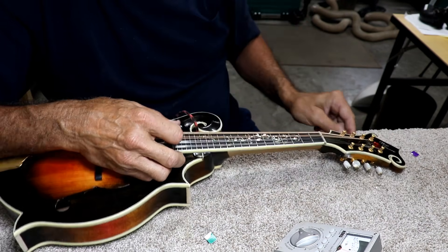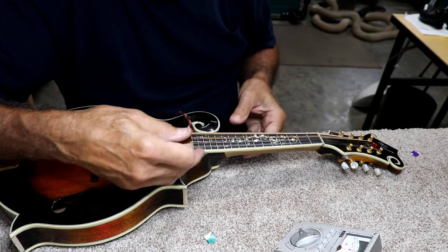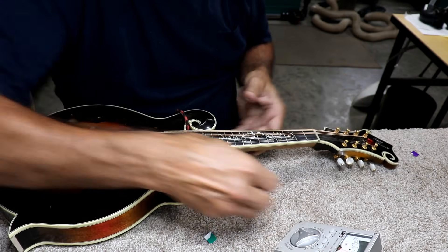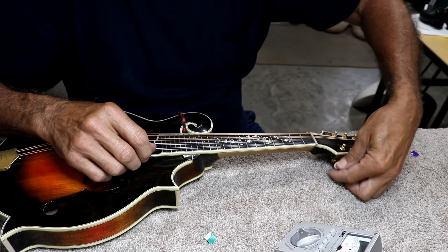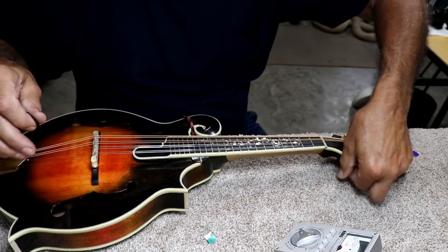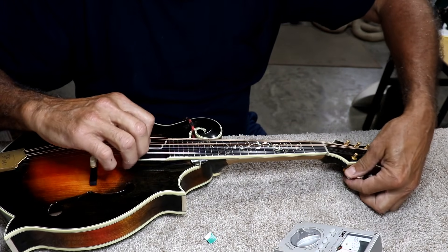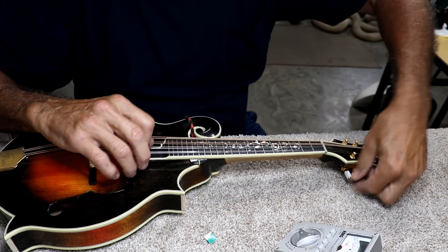What I would also recommend is rather than bringing up one side all the way to pitch, bring up each string a little bit, stay below your pitch, and bring them up gradually. The reason is it reduces a lot of stress on your instrument on one side or the other, and it also lets the string stretch a little bit more naturally.